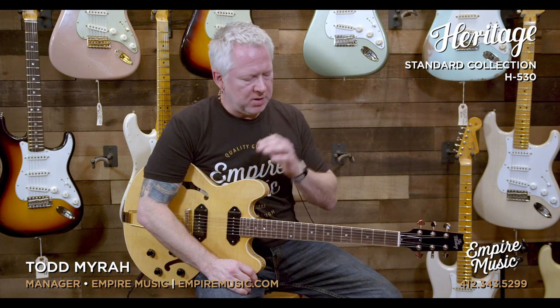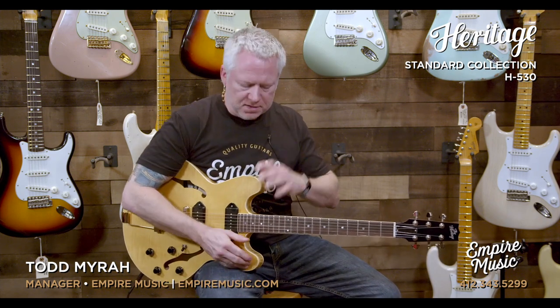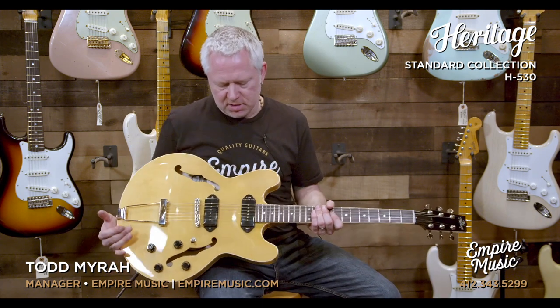Hey guys, it's Todd with Empire Music and EmpireMusic.com. Right now I'd like to talk about and demonstrate this amazing guitar that is sitting on my lap. If you haven't heard by now, we are officially a Heritage Guitar dealer.